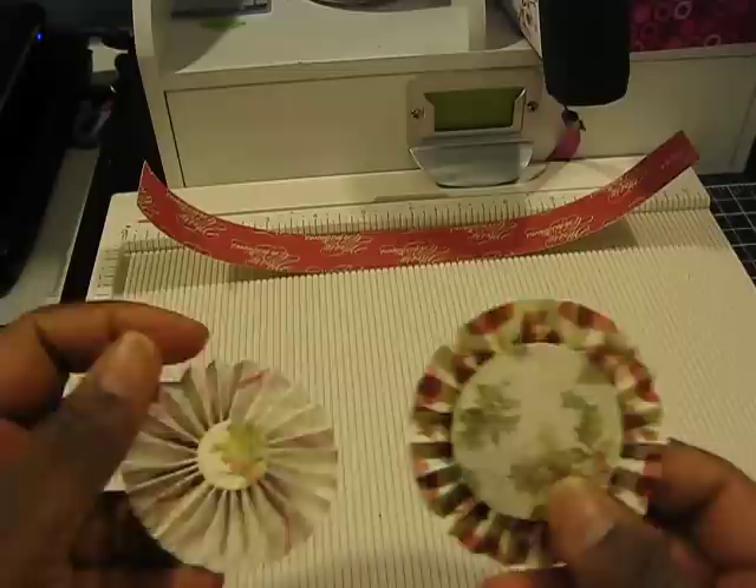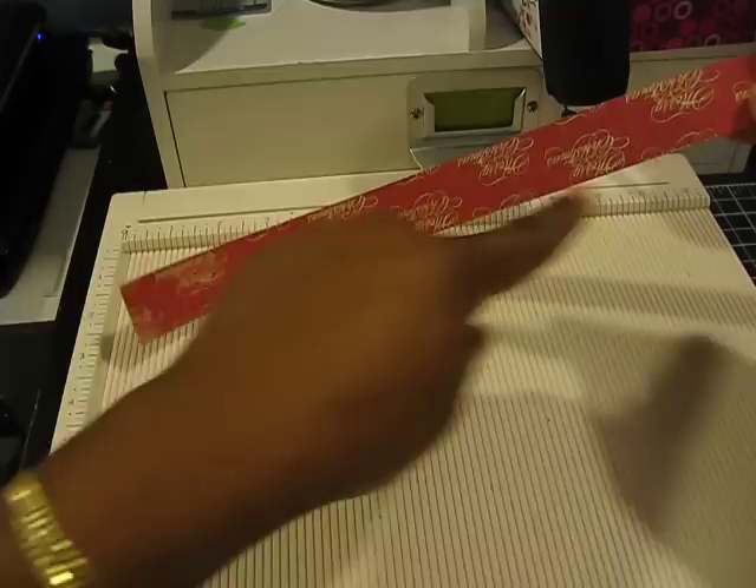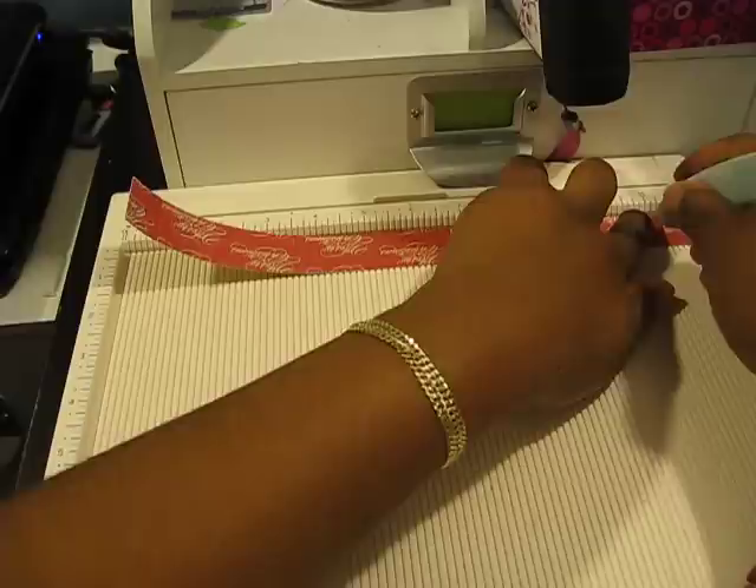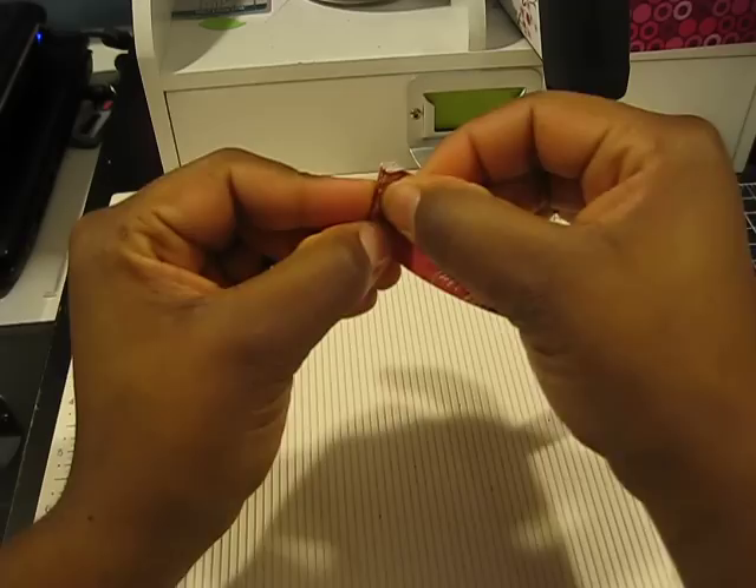I have a strip of paper here that's cut at 12 inch by 1 inch, and what I've done is I'm going to go ahead and score it at a quarter inch all the way over to the end of the paper. You're going to go ahead and create your folds back and forth like so, and I'm going to end up with four of these beautiful rosettes by the end of this video.